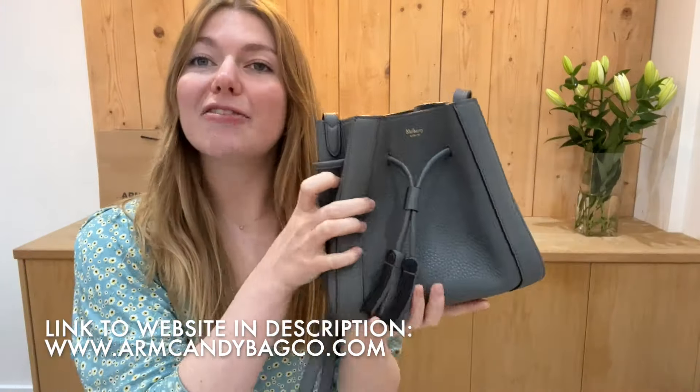So if you love this arm candy — this little Mulberry Millie Mini — check it out on our website, the link is in the description. Have a look at this and the rest of our arm candy, and we'll see you soon with some more.